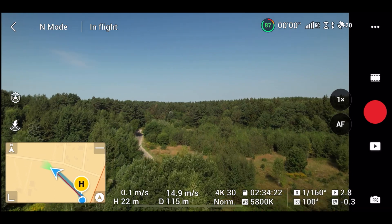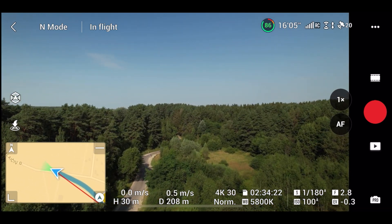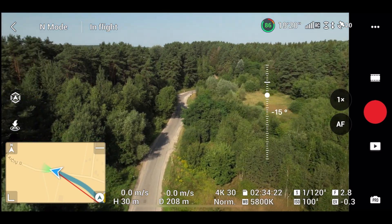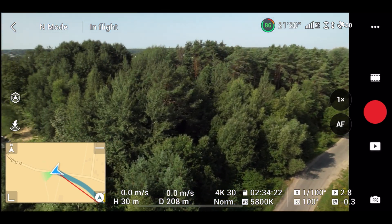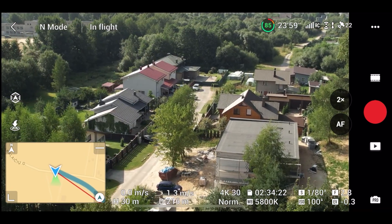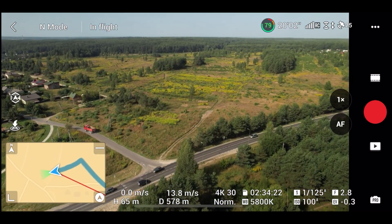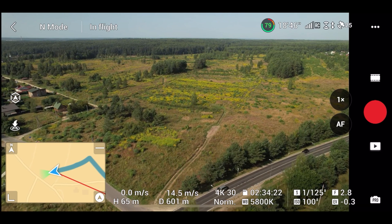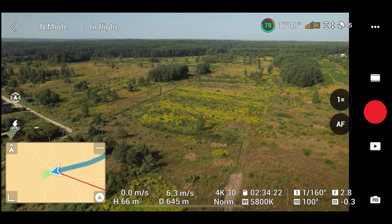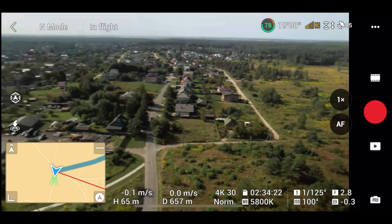My problem with the Air 2S is not so much about the range, but the signal quality. It is only 200 meters, but the drone's video is already starting to stutter. Let's go twice the distance — and at around 600 meters the signal really starts to fall apart, lagging and even freezing.